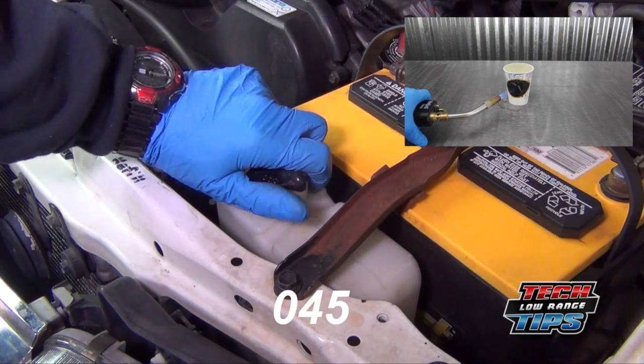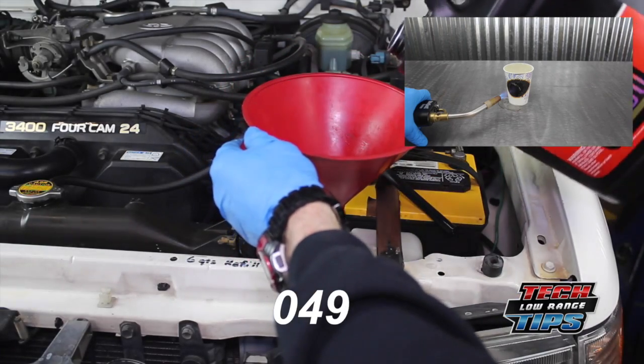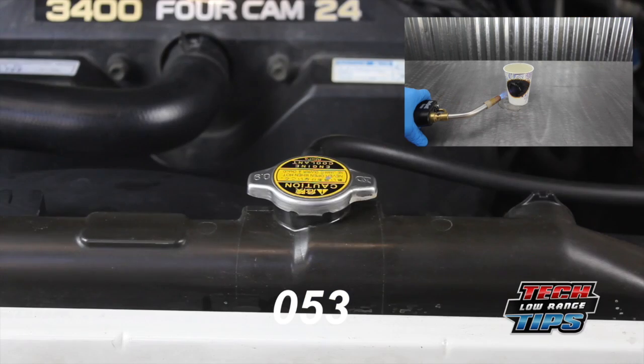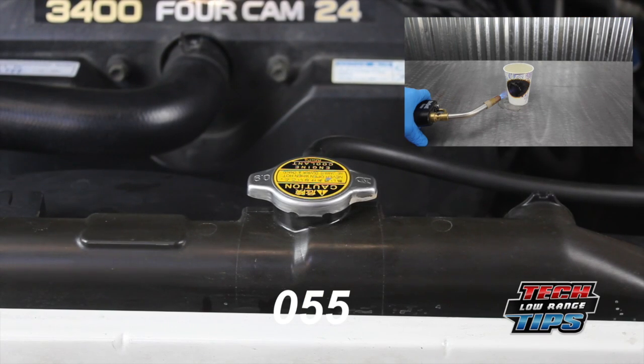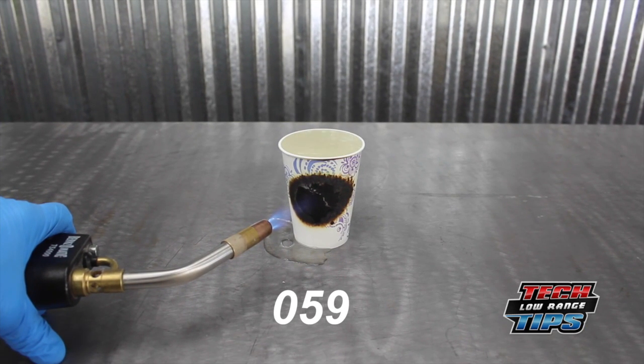If it is low, add coolant to the bottle. If the bottle becomes empty, it will be necessary to add coolant not only to the overflow bottle, but to the radiator as well. This should only be done, however, after the engine has had time to cool — usually about 30 minutes.